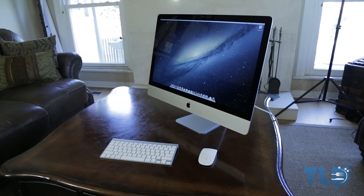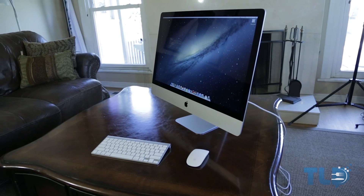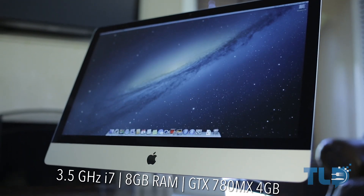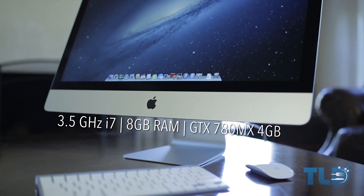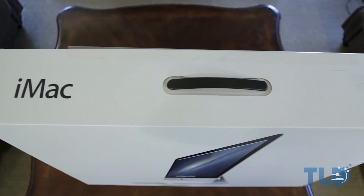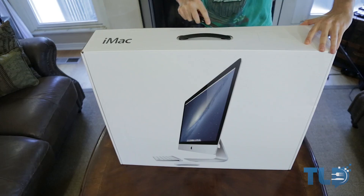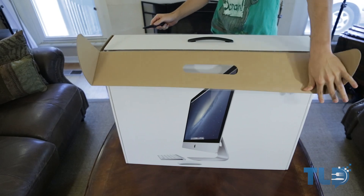Hey guys, Jonathan here with TLD, back with some brand new 2013 27-inch maxed-out iMac benchmarks. This is decked out with the high-end 3.5 GHz quad-core i7 Haswell CPU. The RAM is kept stock at 8 gigabytes because Apple charges way too much for RAM upgrades — I'm going to upgrade it to 32 gigs myself after the fact. I also shot unboxing footage, which I'll roll into an unboxing and review next week. For now, I really wanted to focus on the benchmarks and specifically the Fusion Drive.